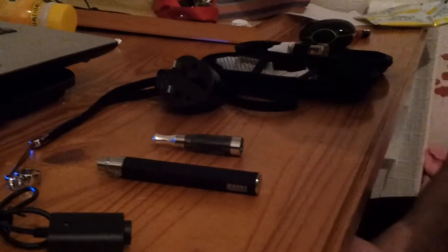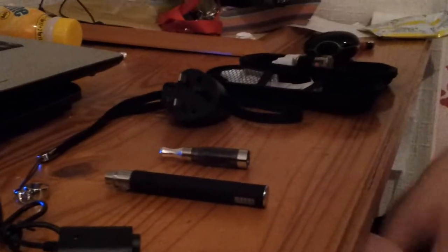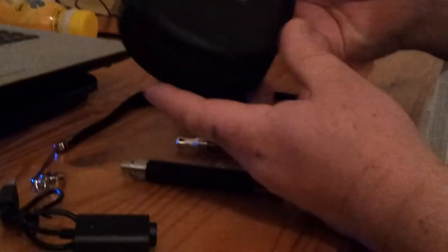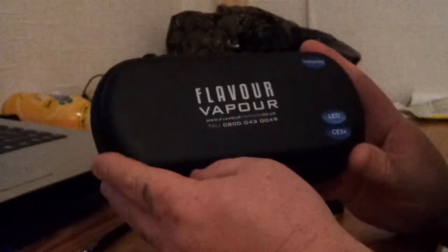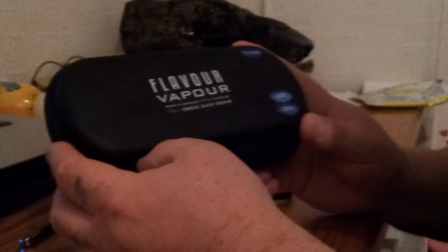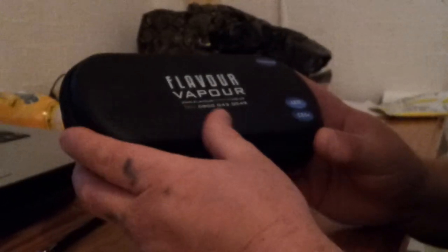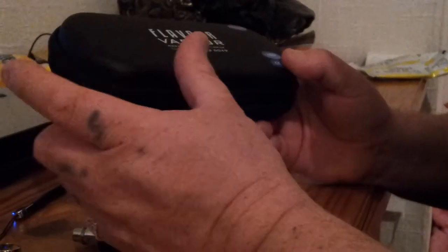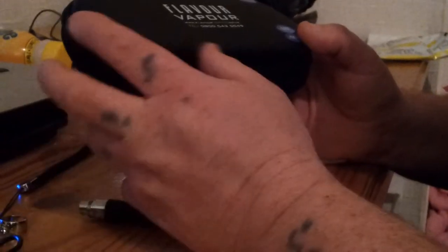This is for all the people that don't know what an electronic cigarette is — let me show you what you get. I bought this one from Flavor Vapor. I've used these sort of things before, but these are the more up-to-date versions. The older ones used to look like a cigarette and glow red or blue on the end. I find this one much better.